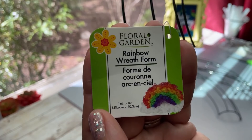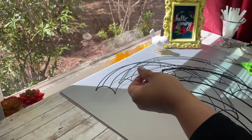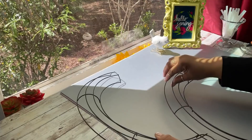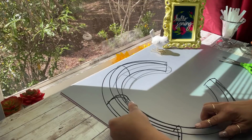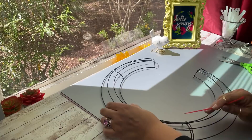To start off we are going to use these fairly new rainbow wreaths that you can find at the Dollar Tree. These are new this year to Dollar Tree — they are supposed to be rainbows. You're going to need a total of four of them, and that's how we are going to create our CC logo. If you put them together, you start from one, two, and by the third one you connect them together, and there you have one of your CC logos.